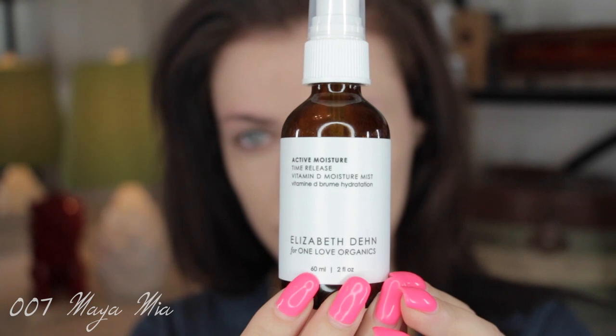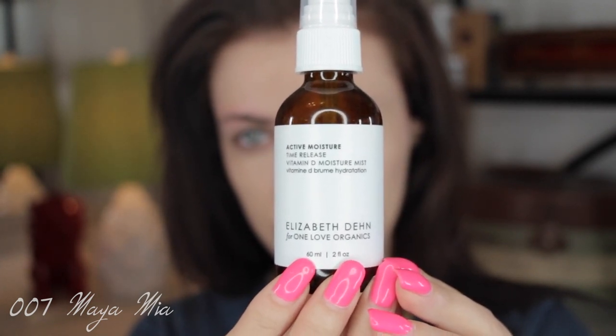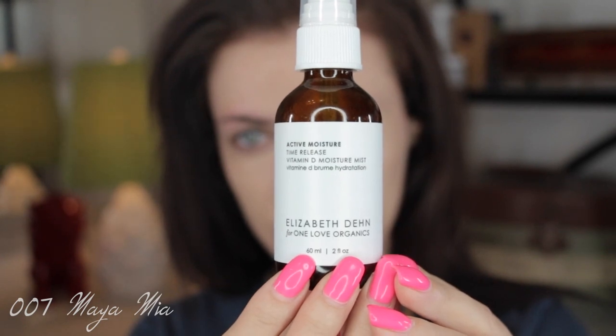Hi guys, welcome back to my channel! Today I'm going to show you a Lorde-inspired makeup look from a face chart that was created for her by MAC. This is from her new MAC collection that was released sometime in June. I'm going to begin by spraying some vitamin D toner mist on my face.